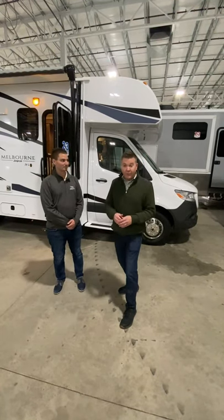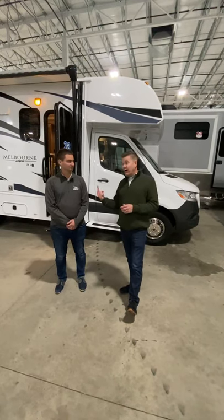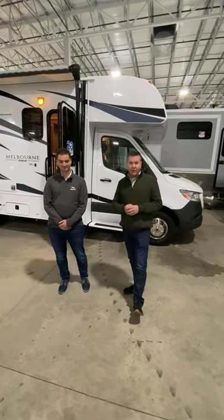Hello everyone, my name is Doug Motz and today we're going to be talking about a couple of Jayco's motorized products — not one Melbourne, but two Melbournes: the Melbourne and the Melbourne Prestige.